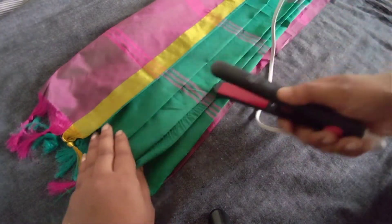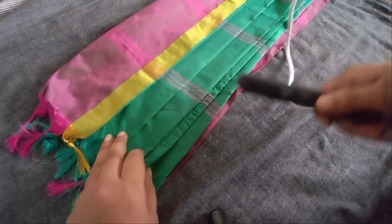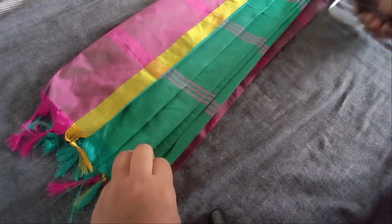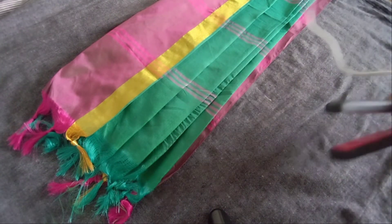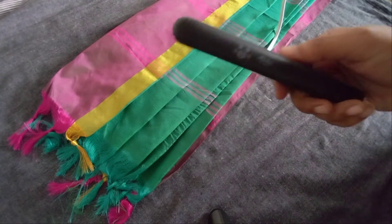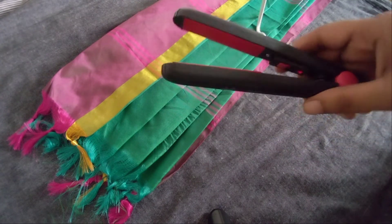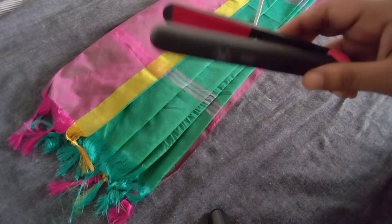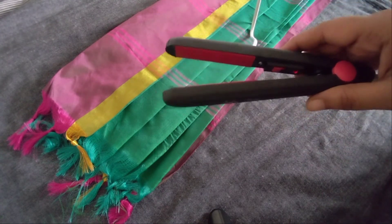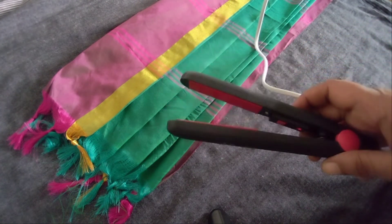I will show you how to make this iron box. This is a straightener. I will show you how useful this video is.